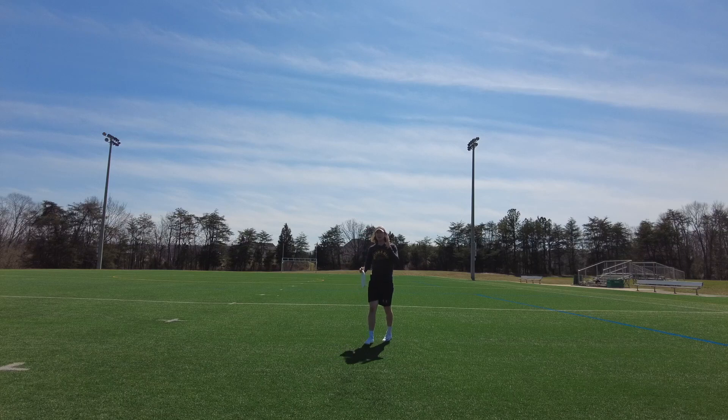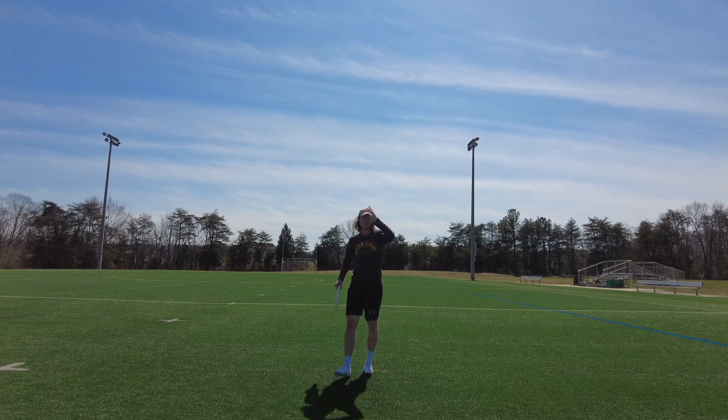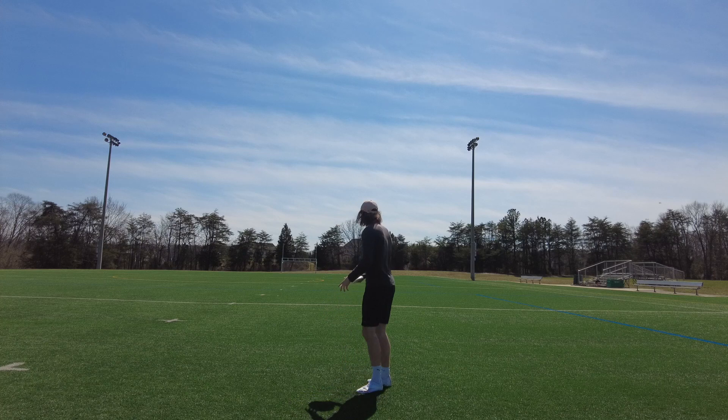So my head there is not coming up and down, bobbing. You can see it with the visor of my hat staying on one plane.